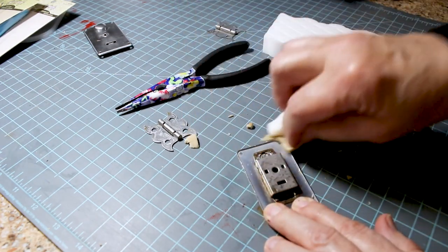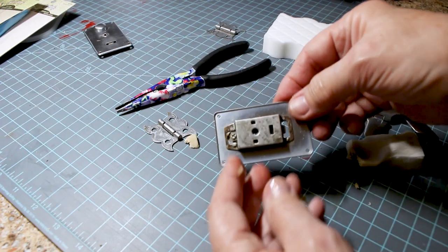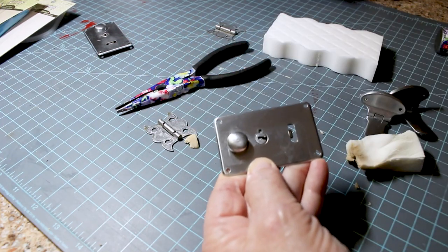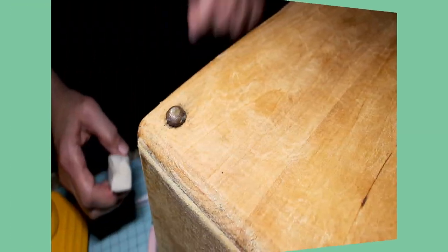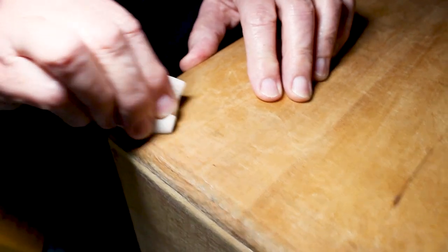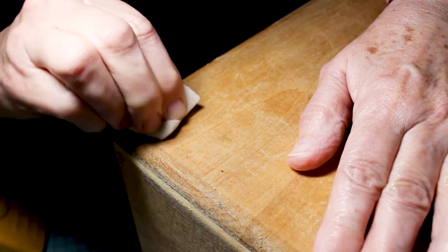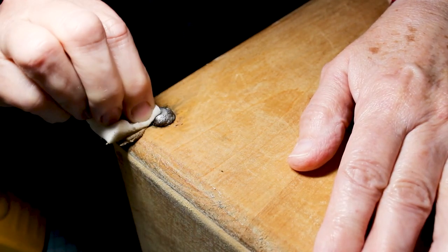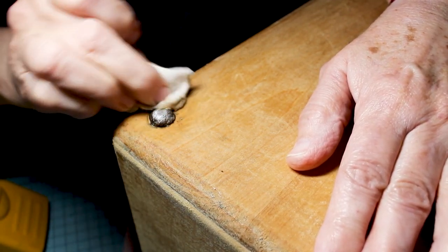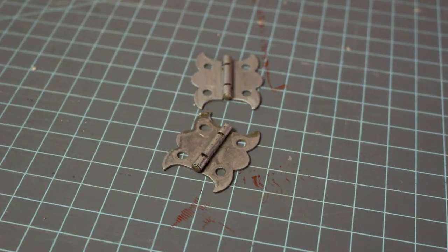Once you're done, wipe it off and oil it. Even though this will never show, I just want it nice and clean. There we go, looks way better. Then I'm using the magic eraser to clean up the foot — it gets most of the discoloration off. This is not necessary since it's going to sit on the ground, but I just want it to look as new and fresh as I can.